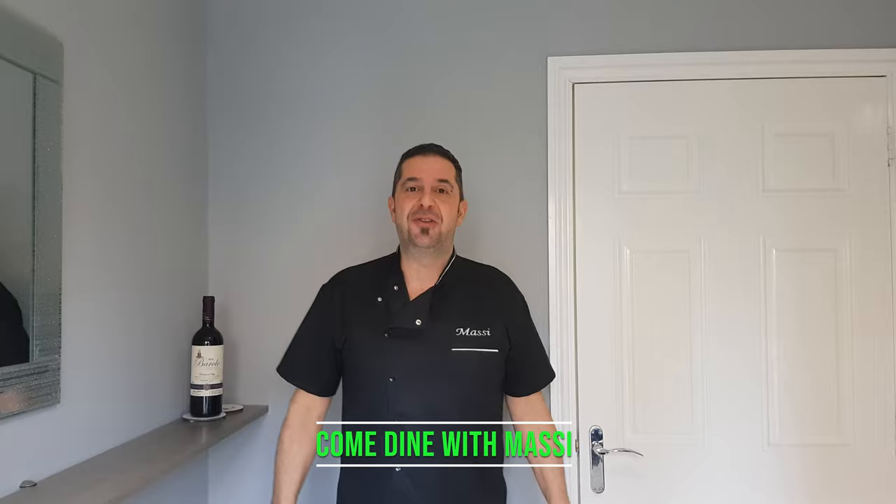Hi guys! Welcome back to my YouTube channel, Come Dine with Masi. Today we're going to make a fantastic dessert, easy and fast: Cannoli Siciliani.